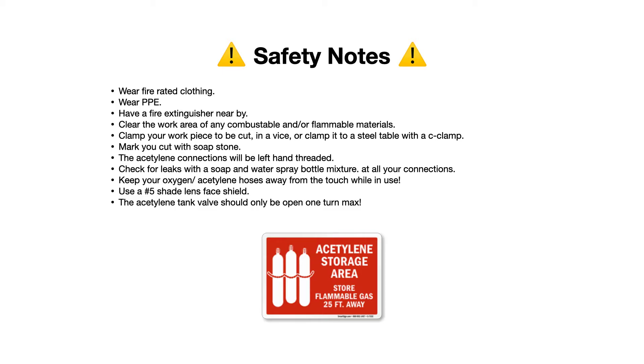Clamp your workpiece to your steel workbench with a C-clamp or clamp it in a vise, and mark your cuts ahead of time with some soapstone. The acetylene connections will all be left-hand threaded, whereas all the oxygen connections will be right-hand threaded. So when you thread your regulator into your tank or thread the hose onto the regulator, acetylene will be left-hand or reverse thread, and oxygen will be traditional right-hand thread.